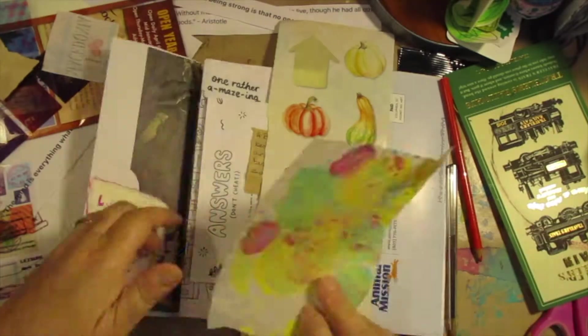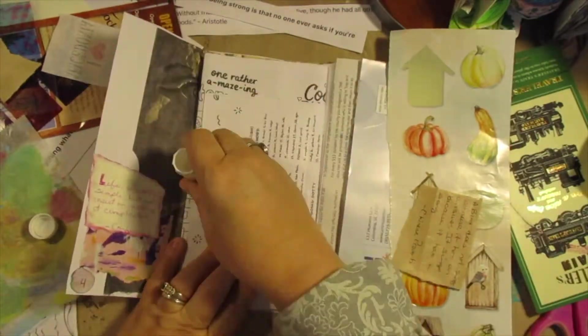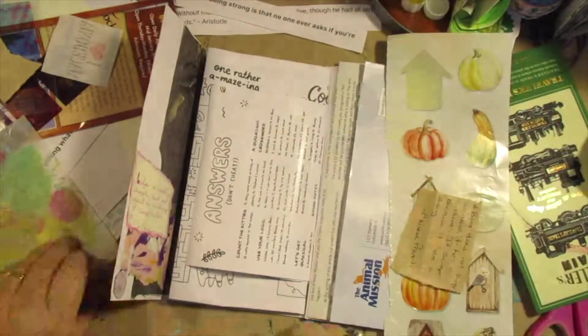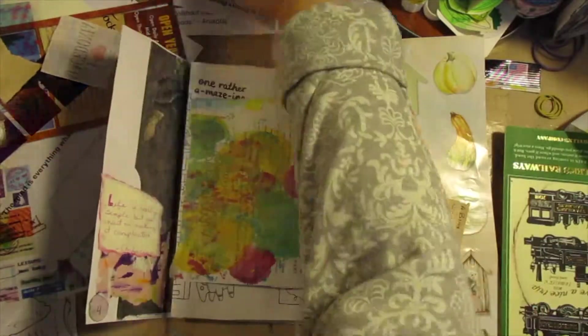Now, if you're savvy, have you noticed that my book is upside down? So the next two entries are upside down. Oh well, they're there now. So that's how it's going to go.